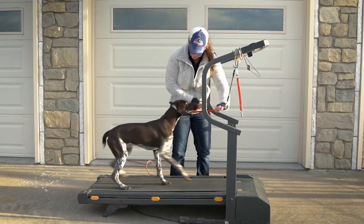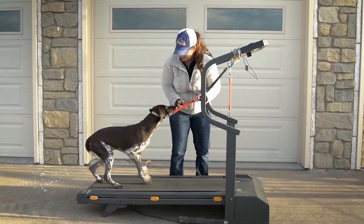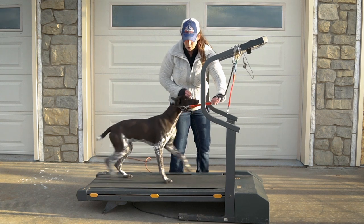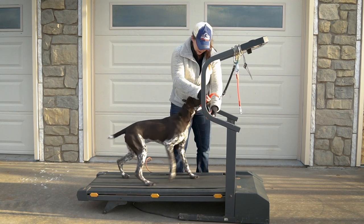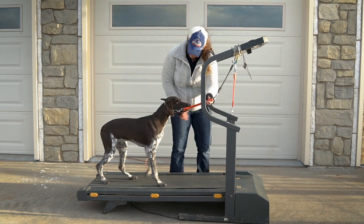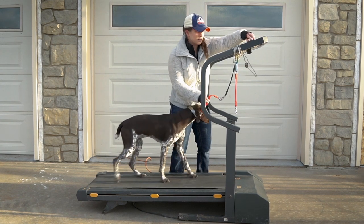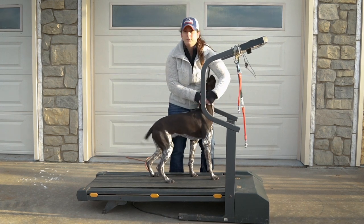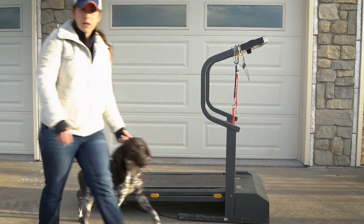Sometimes getting them into a slightly faster pace doesn't give them time to think about stopping and sitting down between steps, and it allows them to continue getting used to it a little faster. She's doing really well for her first session. Just being encouraging — if she starts to lag behind I'll give her some encouragement, or turn the speed up just a little bit. I'm going to go ahead and stop her so you can see what a dog looks like once they get fully comfortable, and switch her out for our dog Nix, who absolutely loves to run on the treadmill.